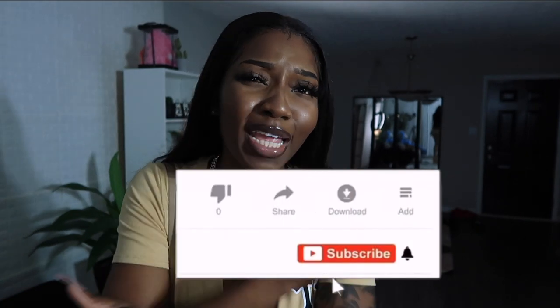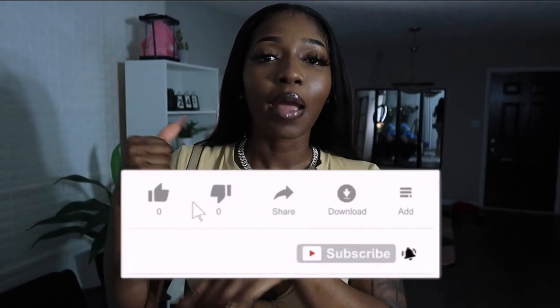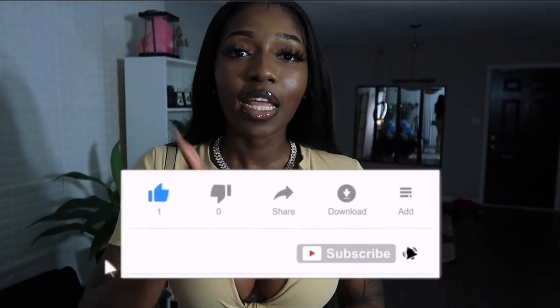If you want to see how I transform myself into a body like that, keep watching. Before we start this video, make sure you hit that subscribe button and click that bell so you can be notified when I post more videos. Hit that thumbs up and show some love in the comment section below. With that being said, go watch my other content.